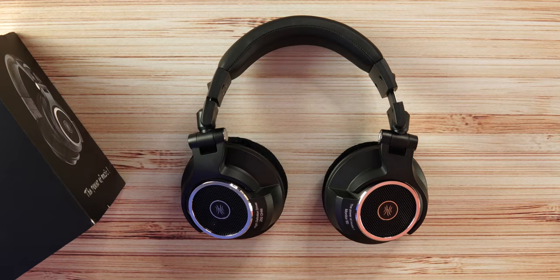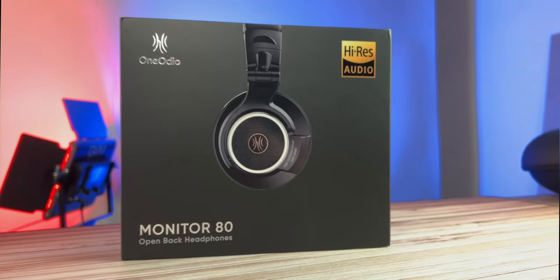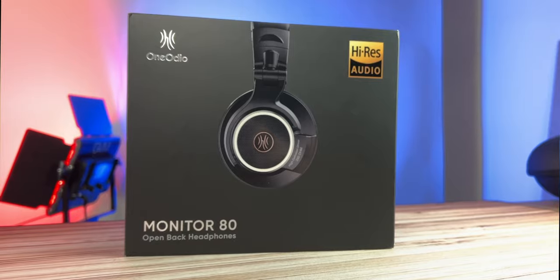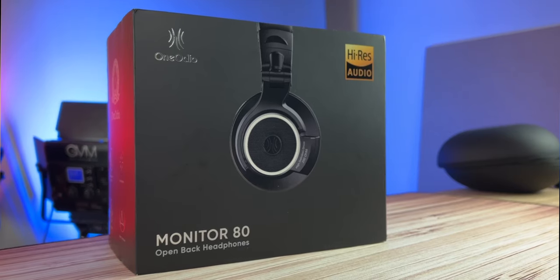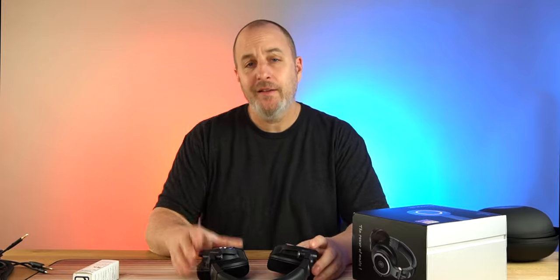The sound quality: if you're a bass head, this is not the headphone for you — but the bass is clean, crisp, and hits sharp, sounding really good. The mids are clean with nice instrument separation. The highs can occasionally get a little too bright depending on your amp and genre, but you can dial that back. Overall they sound crispy and clean.